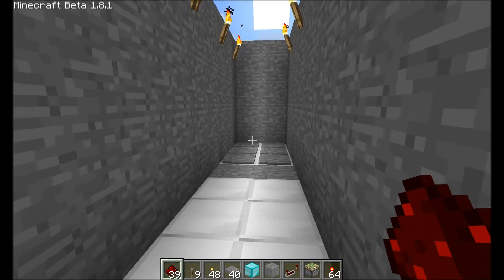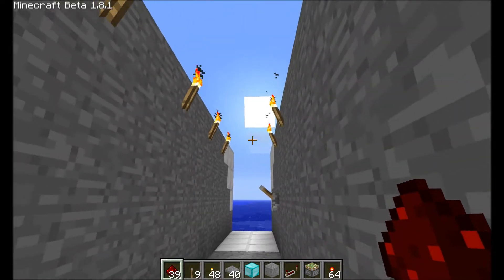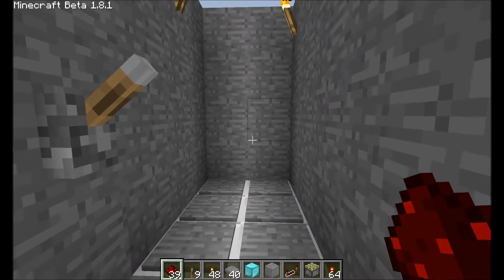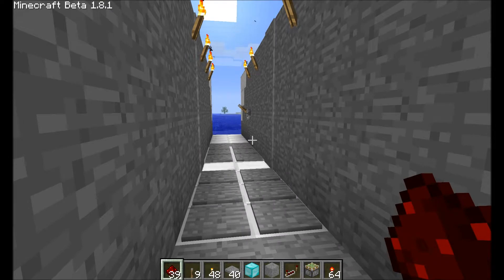In our other video we already went over pressure plates, but let me show you how this works. You step on the pressure plate and it opens. Come off the pressure plate and it closes. Step on the pressure plate, it opens; step off, it closes.